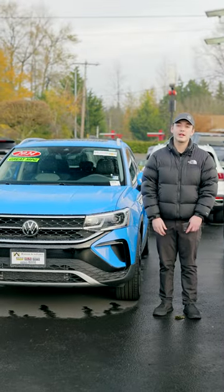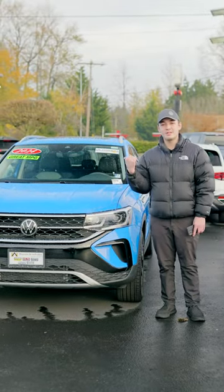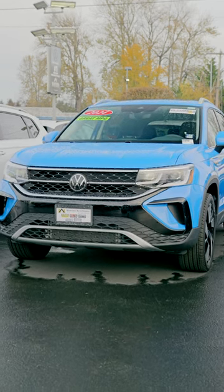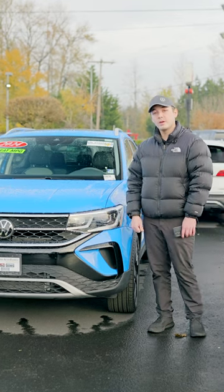Hello everyone, this is Nevin from Volkswagen of Puyallup. Today I'm going to show you a step-by-step process on how to connect your wireless Android Auto to the 2024 Taos SEL. Let's hop in and take a look at what we're working with.